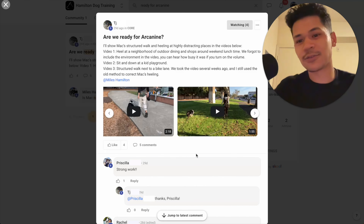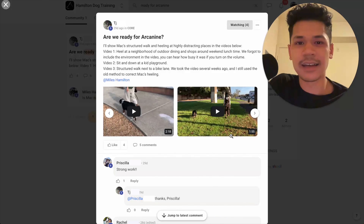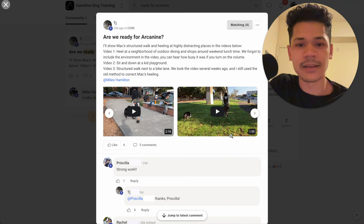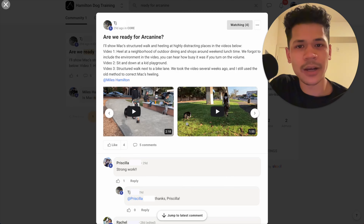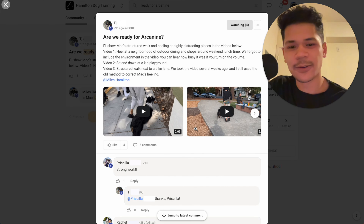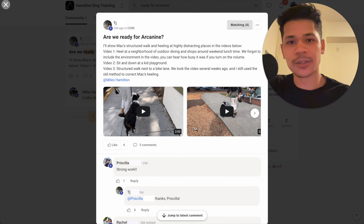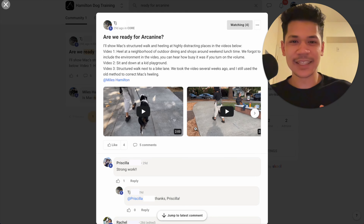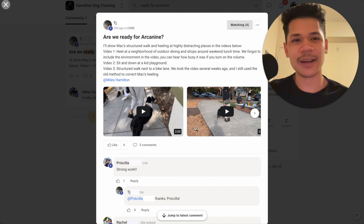So the answer to the question — is your dog ready to start using an e-collar? Well, is your dog looking like Mac in these videos? Is your dog perfectly obedient, knows all the behaviors, no behavior problems? If so, then you might be ready. Just a quick video explaining when your dog is ready for the e-collar. I hope this helps you out — hopefully you can prevent some of those mistakes, not skip the steps, and just start using the leash.